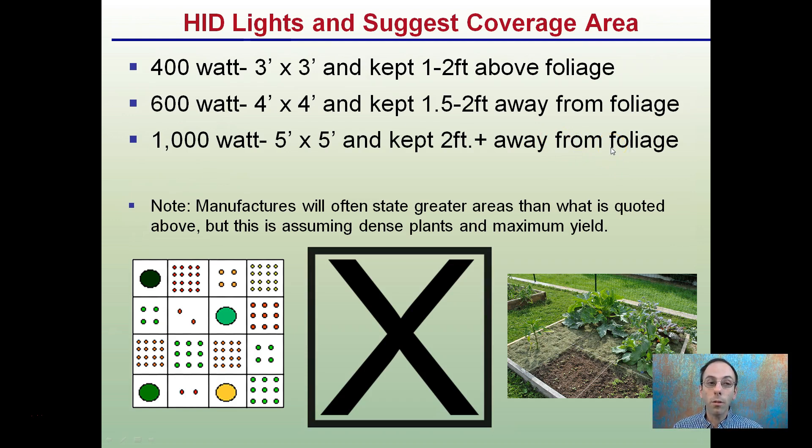These HID lights have a suggested coverage area depending on the wattage of bulb you're using, which will determine not only the coverage area but how far away from the foliage it should be. A 400 watt covers a 3x3 area and should be kept about 1 to 2 feet above the foliage. A 600 watt covers a 4x4 area effectively and should be about a foot and a half to 2 feet away. A 1000 watt covers a 5x5 area and should be kept about 2 feet away from the foliage. Manufacturers will often state greater areas than what's quoted, but this is assuming dense plants for maximum yield.